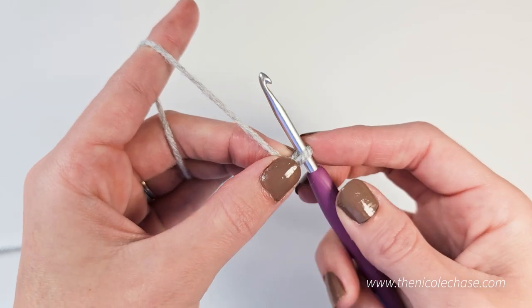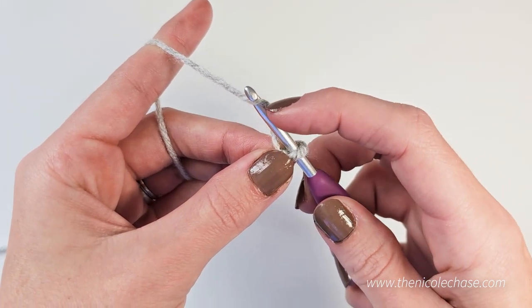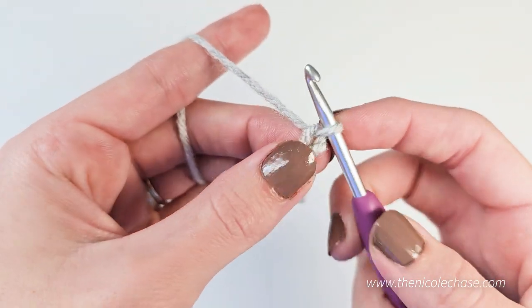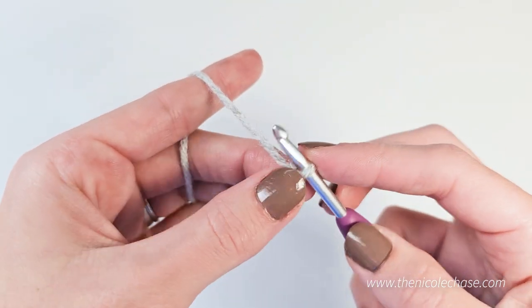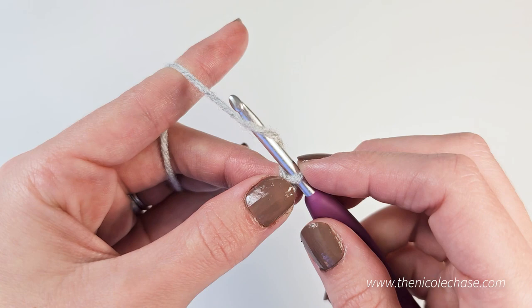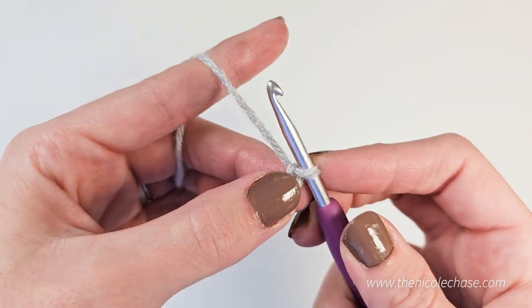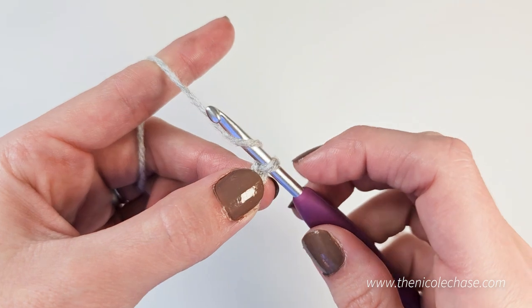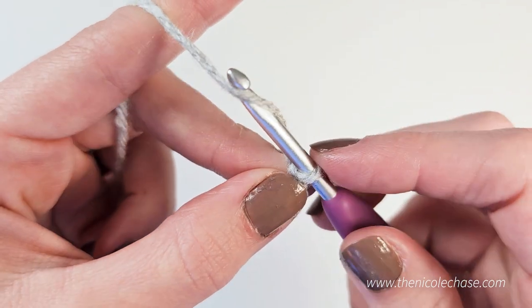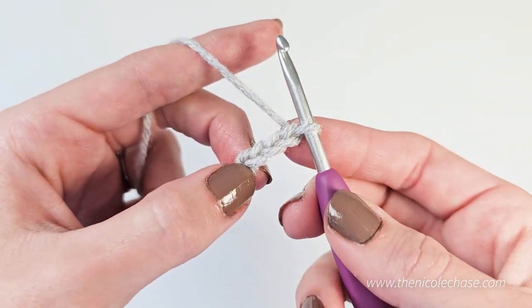Now we're going to chain. To chain, wrap your hook around the yarn one time. You see how it's wrapped around there? And then pull it through the loop on your hook. This creates one chain stitch. And again, wrap the hook around your yarn starting from the front, moving to the back, and pull through. And again, wrap the hook around your yarn and pull through. And that is a chain stitch.